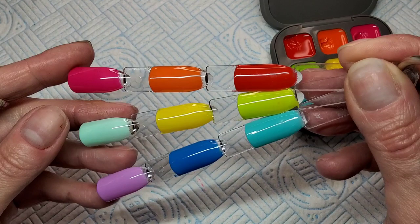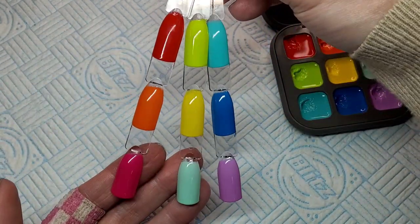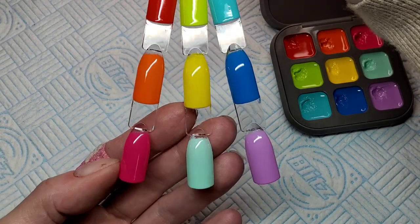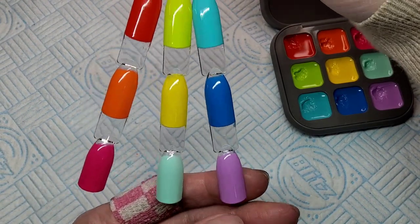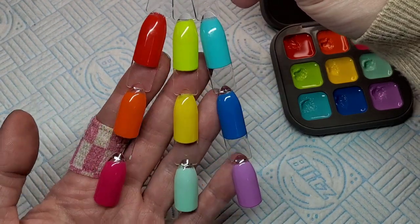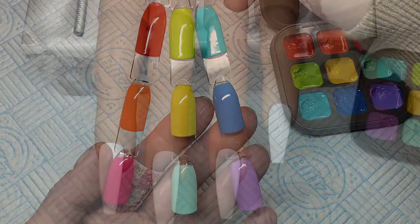So that's them all swatched, guys. Aren't they beautiful summer colors? I really like that minty - kind of minty baby blue - at the bottom, in the middle that purple. Just nice bold fresh summer colors, aren't they?